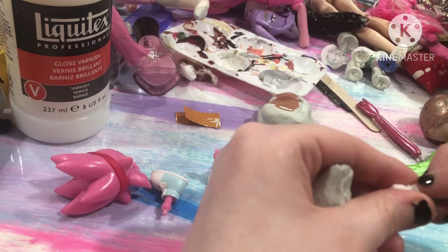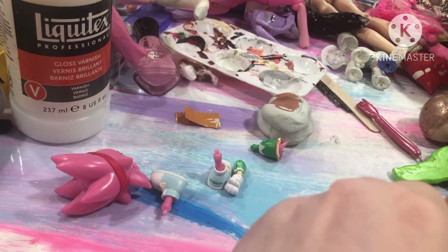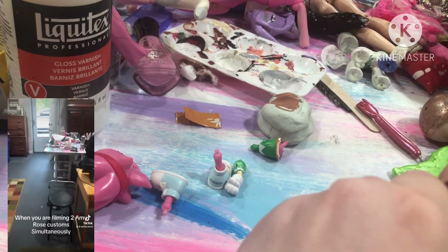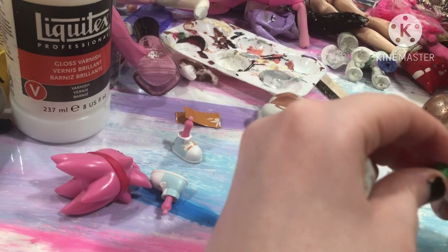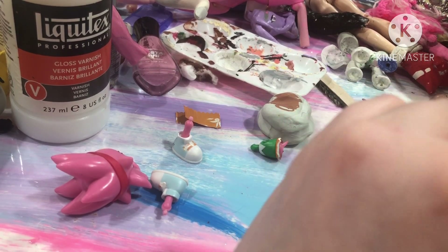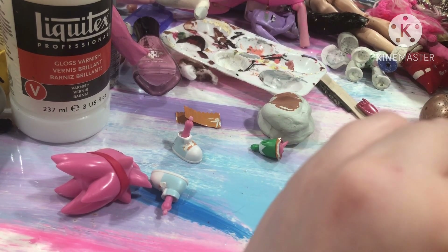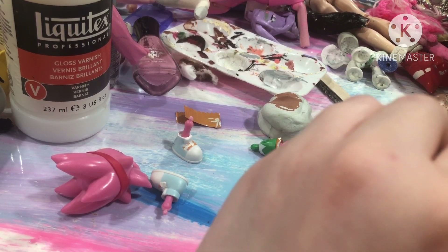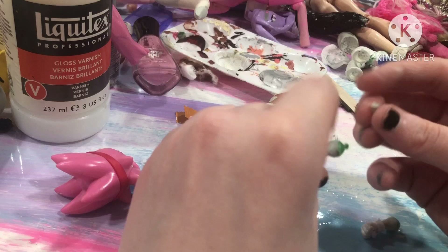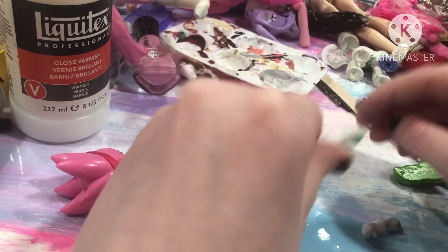Okay so spoiler alert — there's actually a little plot twist here. I actually did both this Amy Rose custom and the Myrna custom simultaneously together. I didn't want to wait that long to do my Amy Rose modern outfit custom, so I decided to start working on her while Myrna was drying. I kept it a secret from the Myrna custom video.